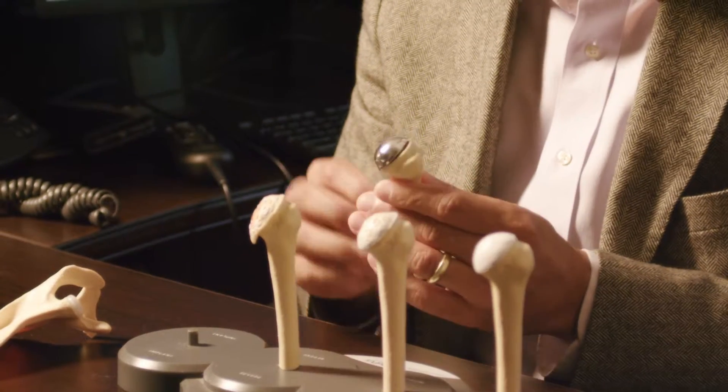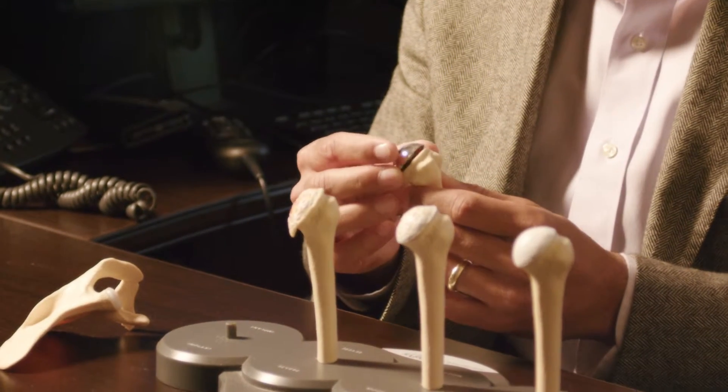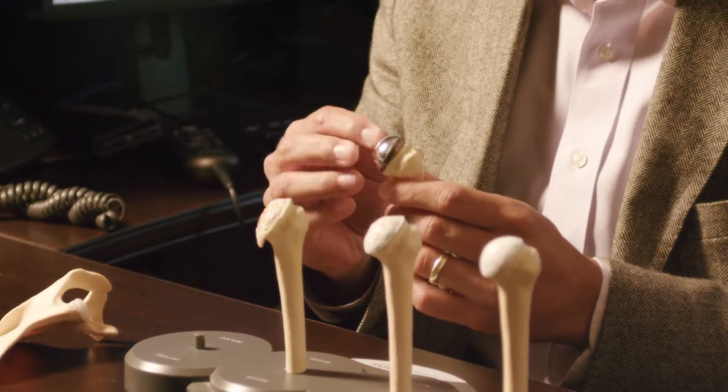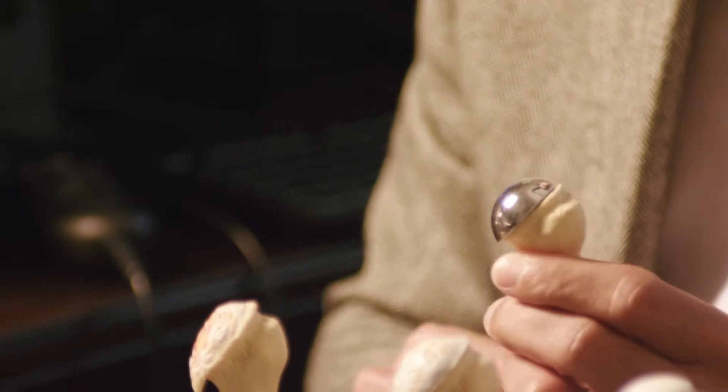A partial shoulder replacement is typically done if a patient has a fracture that we aren't able to reconstruct, or a situation where the fracture was so bad that the head actually dies, and we have to replace it with a metal ball and stem.